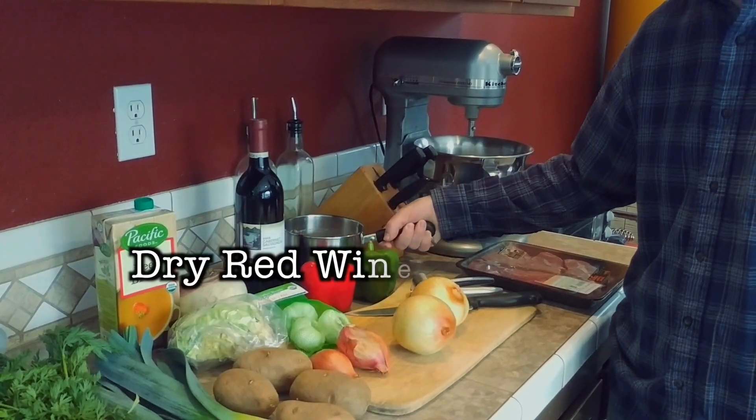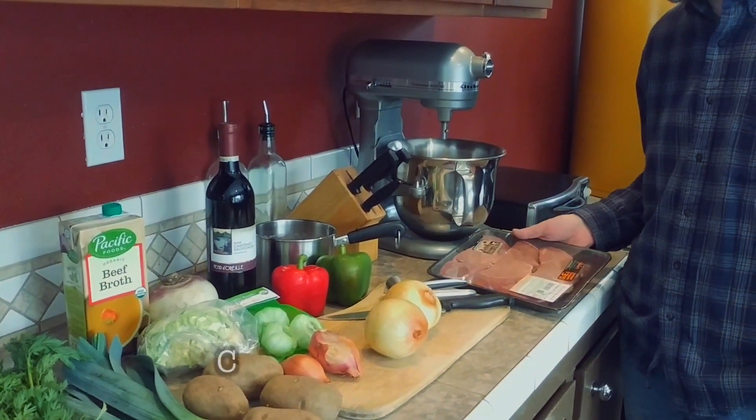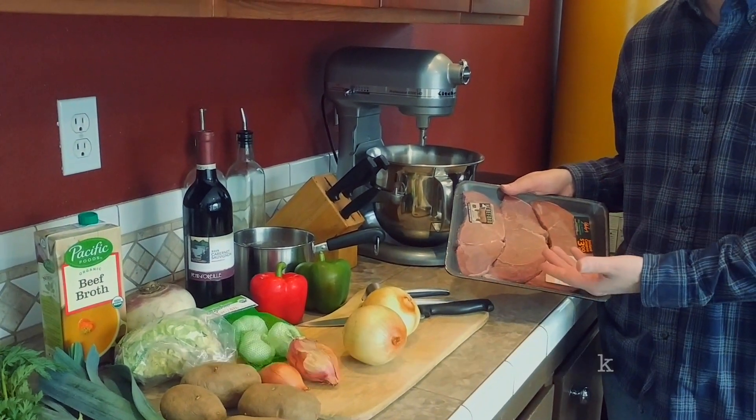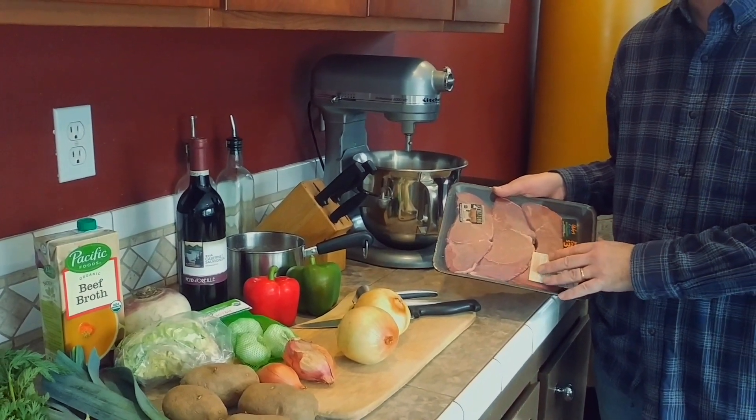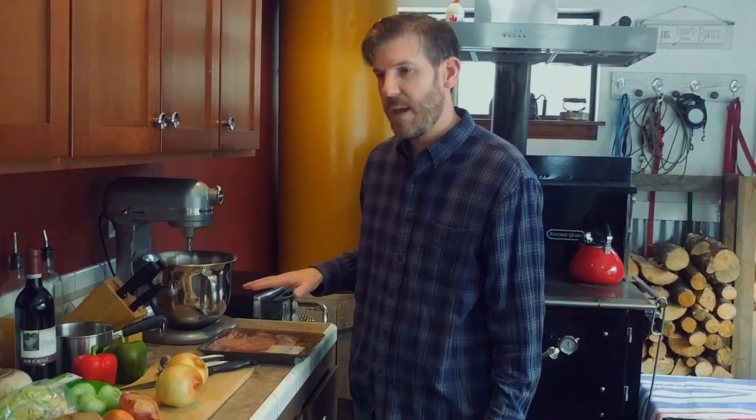You also need a dry red wine, which will help. We're using beef — you can also use chicken breast if you want, but we're going with beef and beef stock today. This is the recipe we make and concoct together, and it's very soothing during this time.